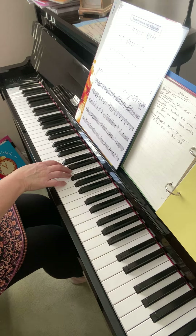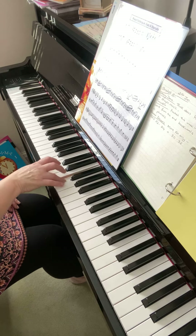We've got a rest at the end of the bar — don't miss that. So there's quite a lot going on in this exercise.